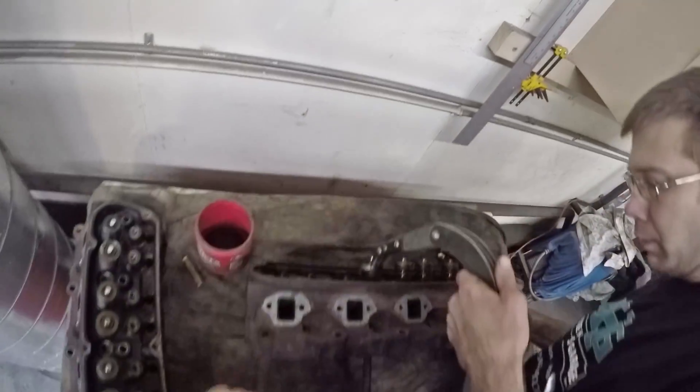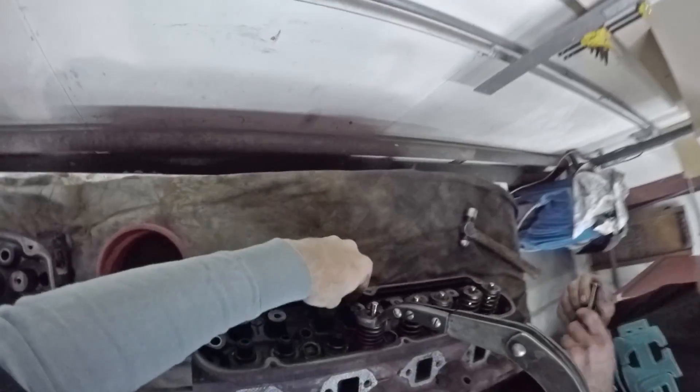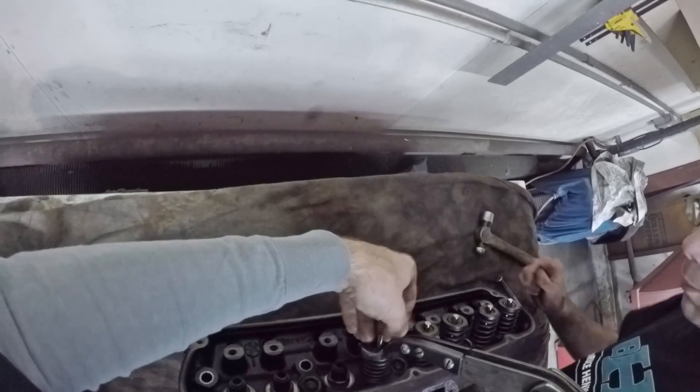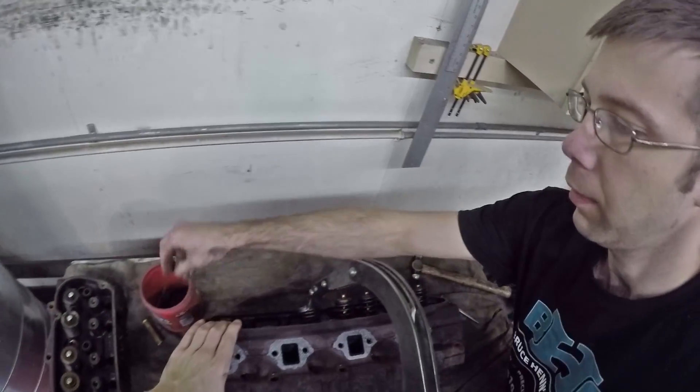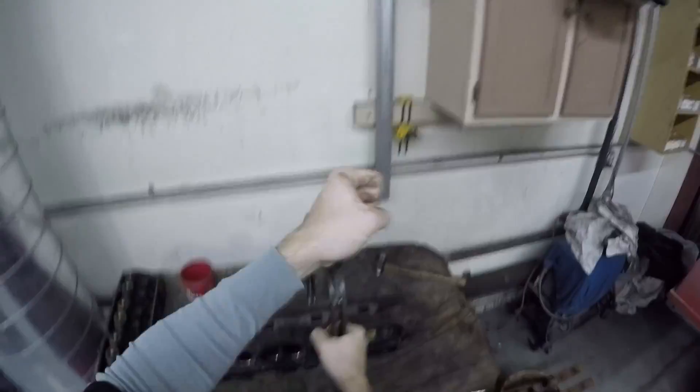Just let it roll. See how that's the collar now? The intakes usually you got to tap them just a little bit. The exhaust valves usually pop, but the intake ones give you a little bit of a hassle. Wow, they pop out! Your valves are under a lot of pressure.